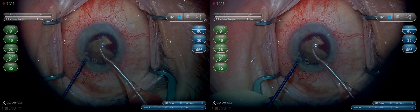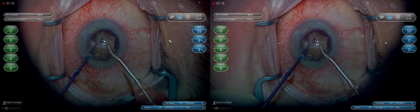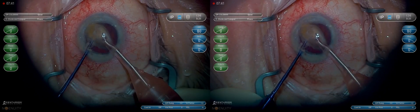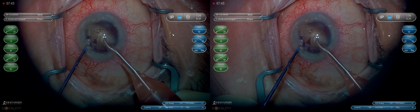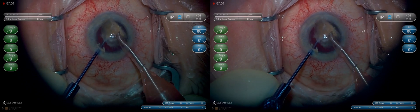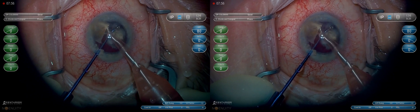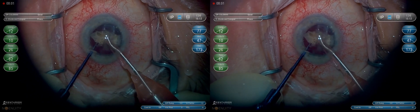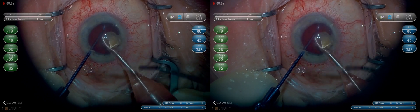Now we have a hemi nucleus remaining. We'll bring it into the anterior chamber and use the Connor wand and the phaco tip to crack it into even quarters as evenly as possible. Now is the time that we have to start thinking about protecting deep with the Connor wand. Make sure it's something not sharp at this point so that you can hold the capsule back and very efficiently phaco without worrying about it coming forward.